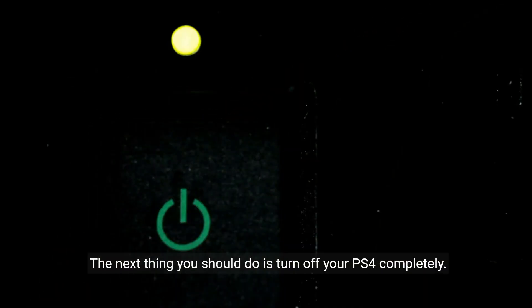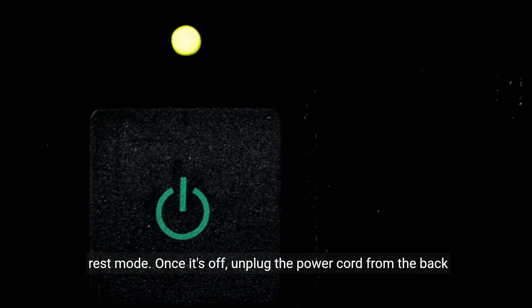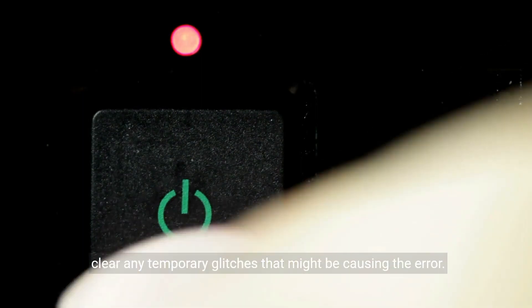The next thing you should do is turn off your PS4 completely — I mean completely shut it down, not just putting it into rest mode. Once it's off, unplug the power cord from the back of the console and wait for a few minutes. This will help clear any temporary glitches that might be causing the error.